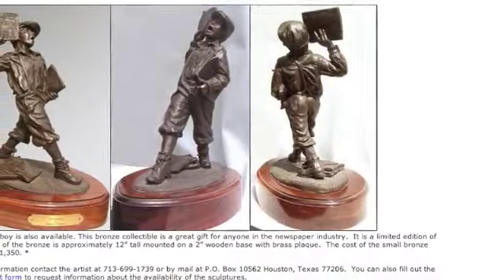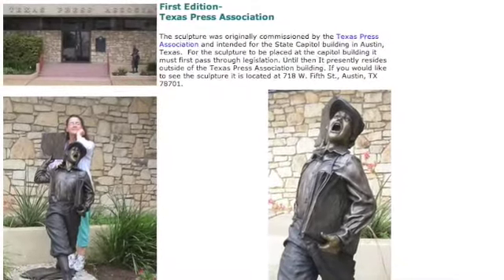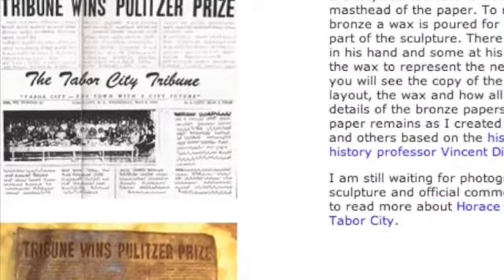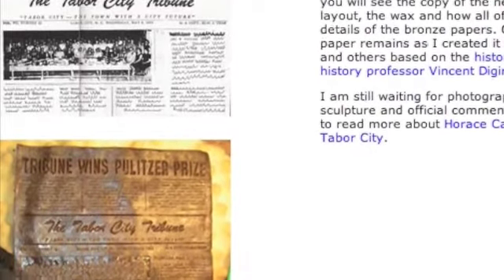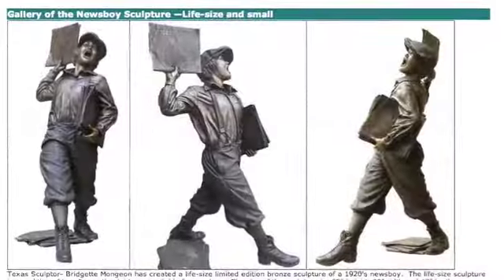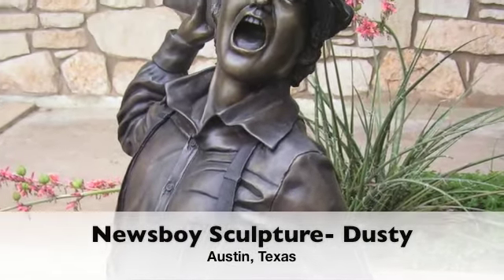The life-size Newsboy went through the same process as the little newsboys. The placement of the sculpture was originally intended for the Capitol Building in Austin, Texas, but resides just a few blocks south at the Texas Press Association building. A few months later, I was approached about number two in the edition. It was going to be created for the Tabor City Tribune. They sent me a 1953 paper announcing the Pulitzer Prize that was won by the Tabor City Tribune for the articles against the Ku Klux Klan. I recreated that paper in bronze for the Tabor City Tribune Newsboy, which they now refer to as Billy. Billy perpetually hawks his papers in Tabor City while Dusty has the corner just south of the Capitol Building in Austin.